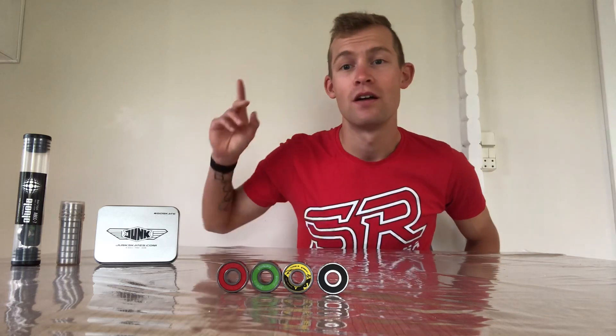We really hope this video could help you out when picking your next set of bearings. If you have any questions you can ask us in the comments below, or you can write us directly on Topskate.dk. Thanks a lot for watching and we hope you'll take a look at the other product videos on the channel — just click on my face below and you'll find them. See you next time.